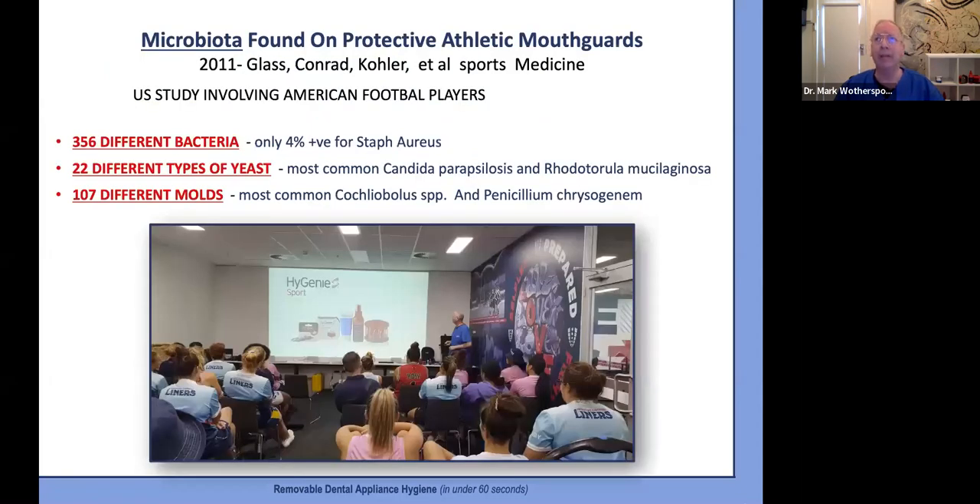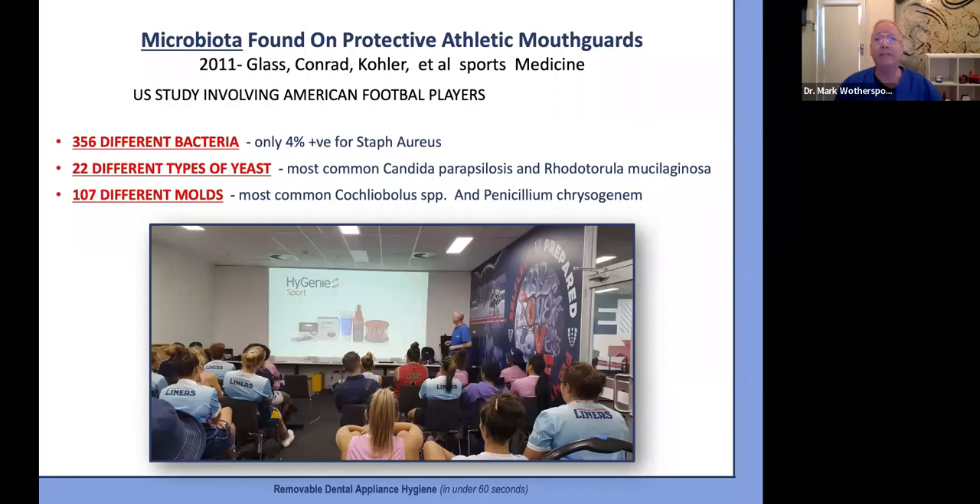Here I am down in Melbourne, in the high-performance center for the Rebel women's professional rugby team, giving a presentation on the importance of sports mouth guard hygiene and storage. I'm sharing a US study of American football players that cultured the microbiota growing on their mouth guards — they found over 350 different bacteria and well over 100 different molds, one of which is actually a strain of penicillin. The bad news is that this strain of penicillin and a few other molds are causative agents of asthma and necrotizing esophagitis.